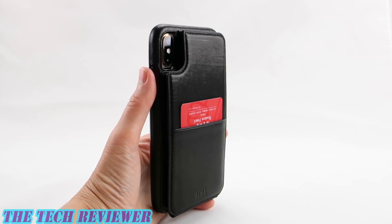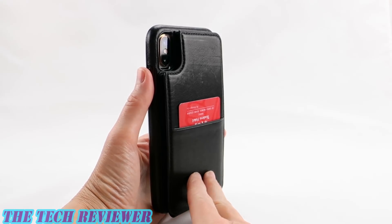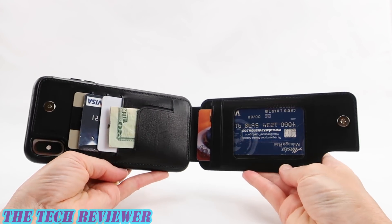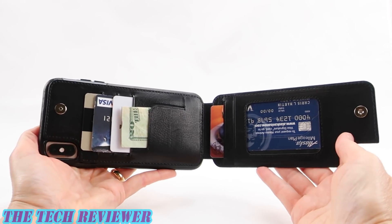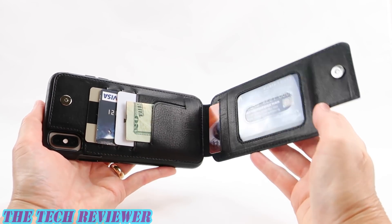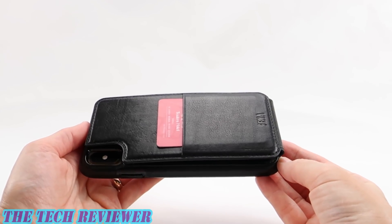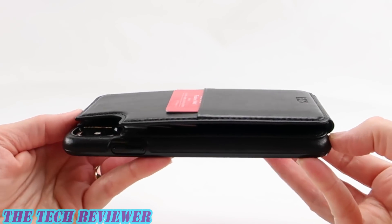We've been looking at the Wallet Skin by Senna for iPhone XS Max. This case is available directly from Senna as well as from other retailers and has an MSRP of $69.95. It comes in the black color shown here as well as a saddle and a red option. Many thanks to the kind folks at Senna for sending me this sample to review. If you have any questions please put them in the comments below, and if you're interested in subscribing to my channel please do, because I have lots more great case reviews yet to come. Again this is Kristen with the Wallet Skin by Senna for iPhone XS Max — have a fantastic day!